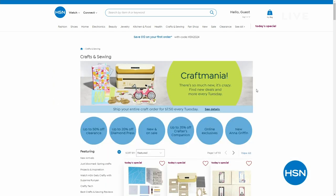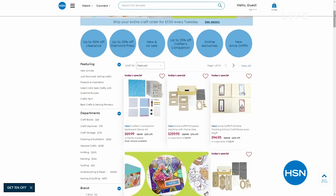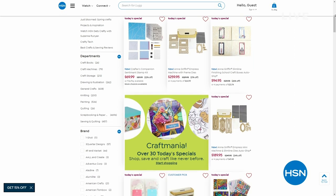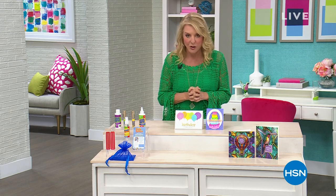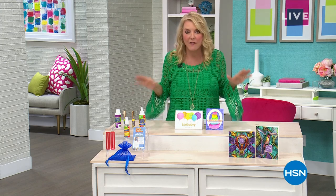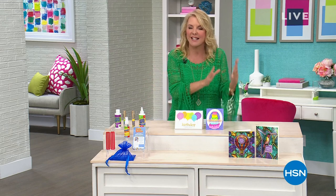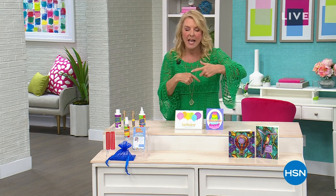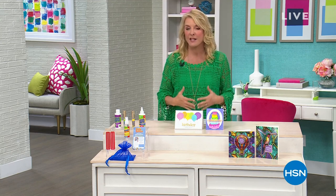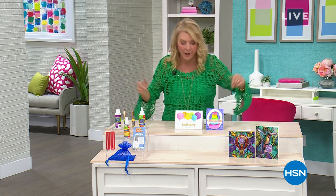If you want to get a head start, you can go to hsn.com and see all 30 of them right there. You don't have to wait if you don't want to. Do all your shopping today — it's only going to cost you $7.50 to ship your entire crafting order. Do not sit stuff in your cart because it can get sold out while you're not ordering it. Check out, and you will only spend $7.50 to ship everything in your crafting box today.